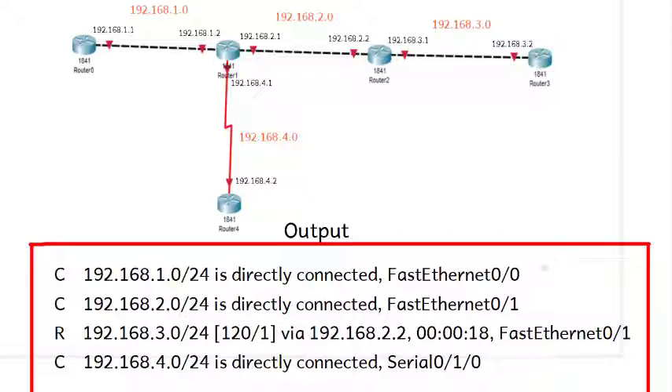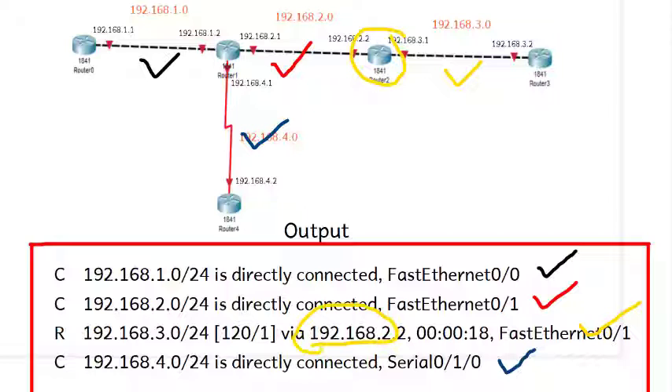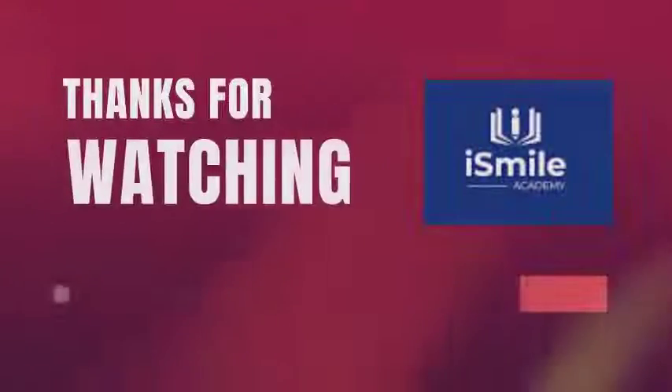We have done this practical. We can see the routing information for this particular router. We will look at the diagram and confirm the output we received. The first network is directly connected via interface 0/0. The second one is connected to the right side — that network is also directly connected. And the one highlighted is directly connected to some route, marked with a yellow line showing the path through which the network is going. Thanks for watching.